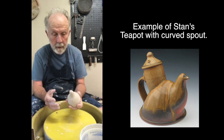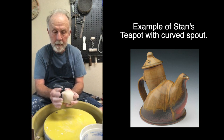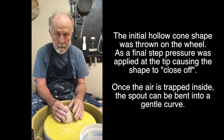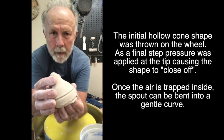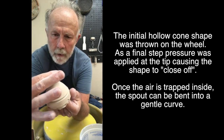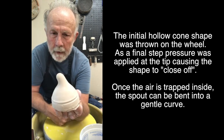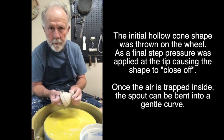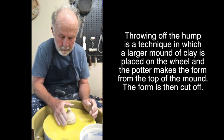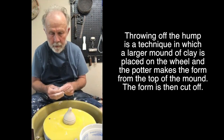The first thing I learned to do here is to make these enclosed. I'll cut them open later, but by closing it off I'm able to coax that spout over my finger without having it collapse. I threw these spouts off the hump, leaving that little ring to lift it off by, so I didn't have to actually touch the spout.